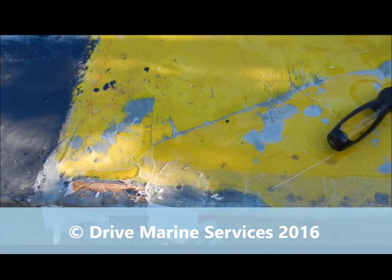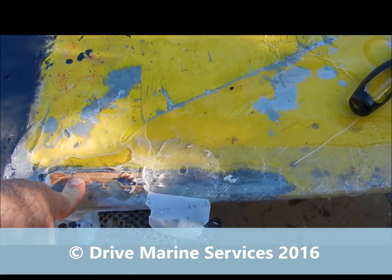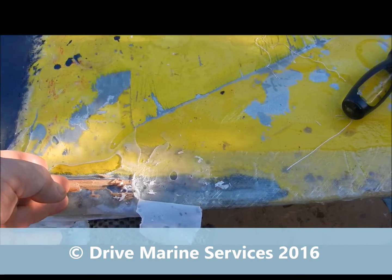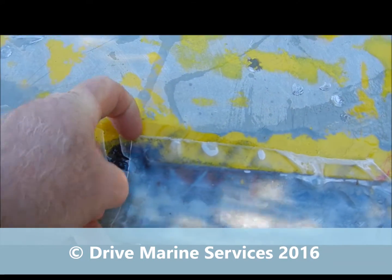This little snippet is titled 'how not to use peel ply.' When you're using peel ply, you don't put lumps of timber over it and clamp it down that way — the resin will come up through it and get onto the timber. Now it's all locked down. The other problem here is that it's been wet out right to the edge.